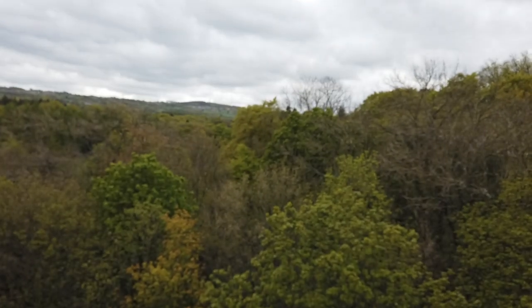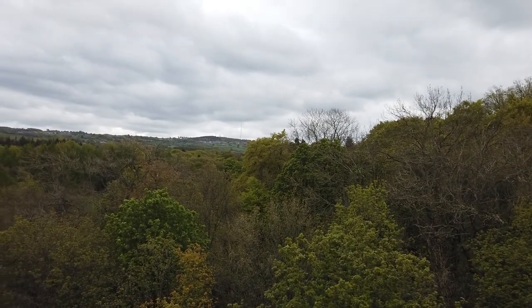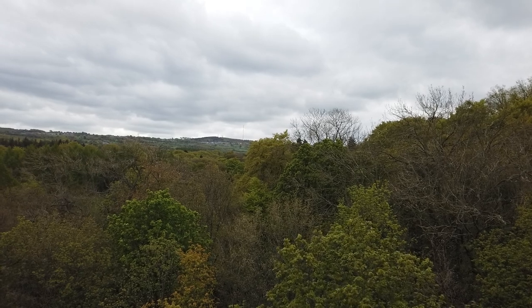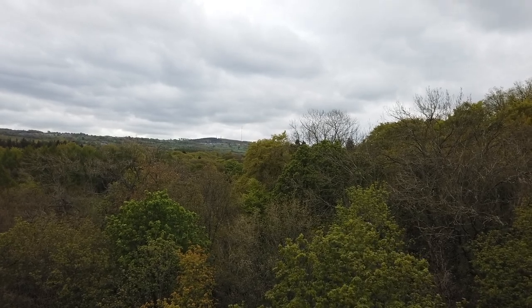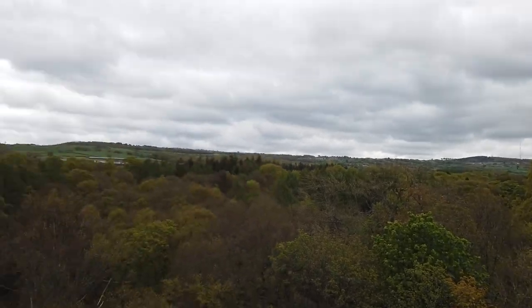Over there in the distance — obviously me being into TV aerials and things — I don't know if we'll be able to see this on the camera, but over there is Pond Up Pike, and that's where the local TV transmitter is.